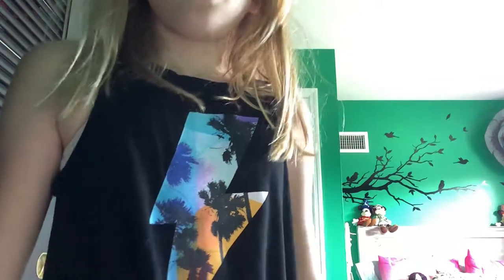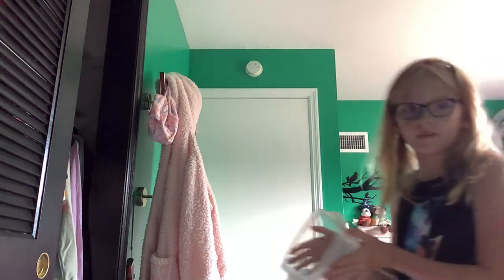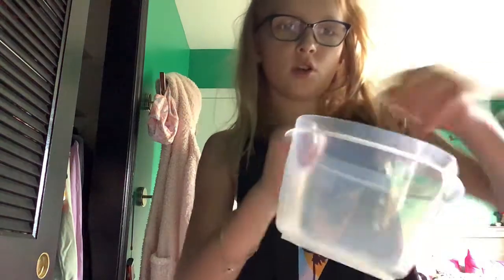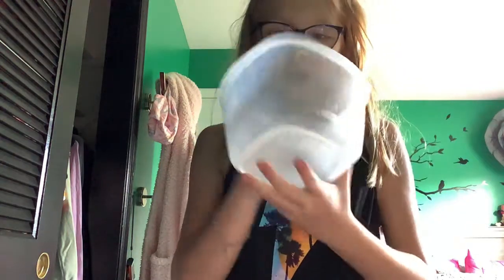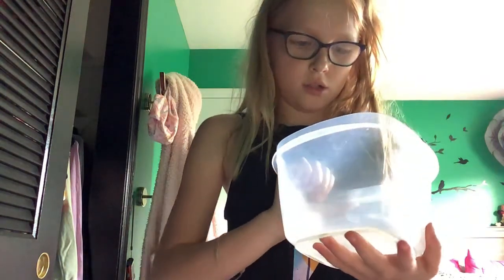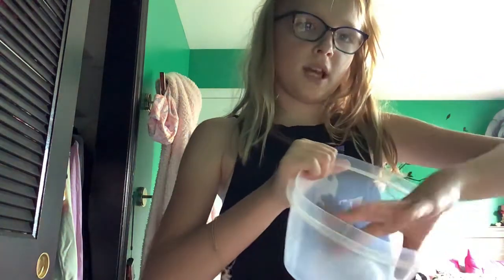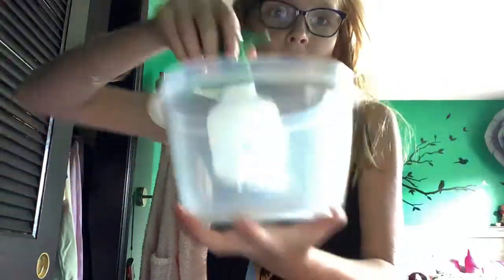Now I'll show you a deep and a shallow dish. Here's a deep one — this is way too deep for a hermit crab. They can obviously drown even if you put a climbing net in there; they can still drown. If it gets in there, sometimes it's too slippery and they can't get out. You'd have to put something in it to help them climb out.